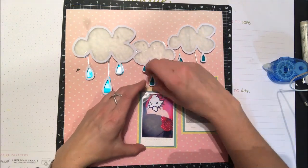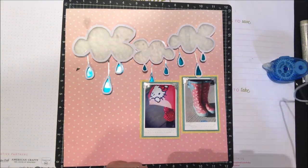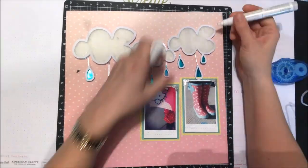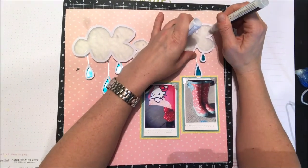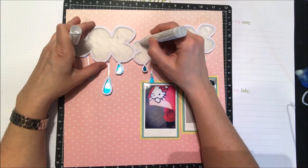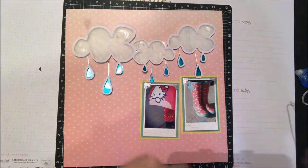I'm going to go into my stash and grab those foiled polka dot sheets that are the perfect color pink to match with the boots and the Hello Kitty umbrella in my photos. I also wanted to add a little bit more of that silver, so instead of cutting out some vellum I decided to take my adhesive pen and just make some little curves on the clouds.